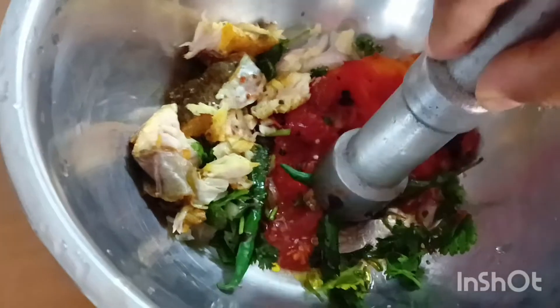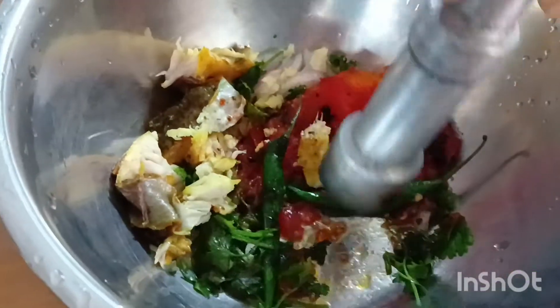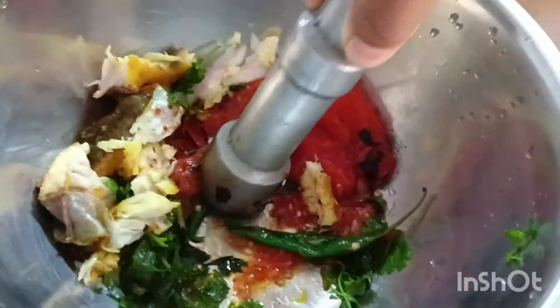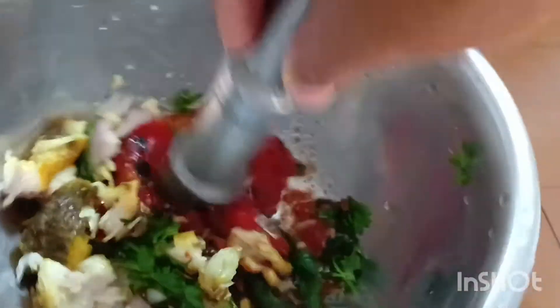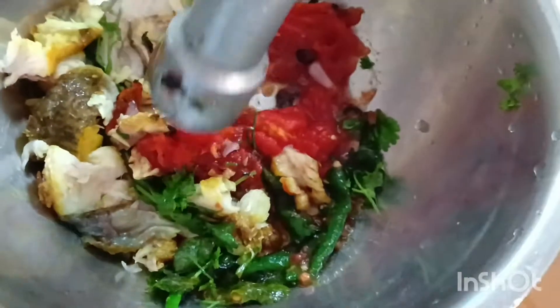I brought it up and there was no such thing I need to have. I am so confused. This is the order of cooking it. I can't wait for the food, but it's not easy.